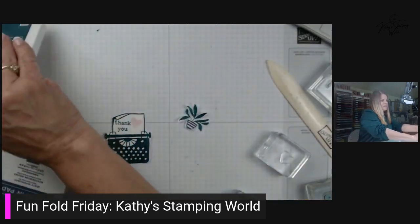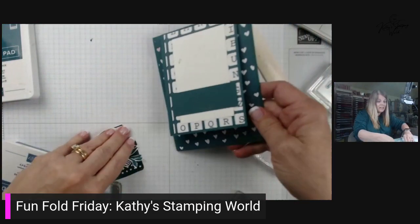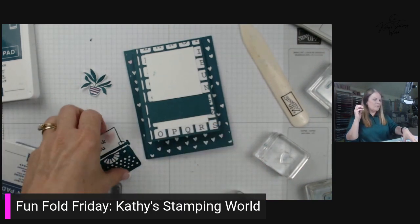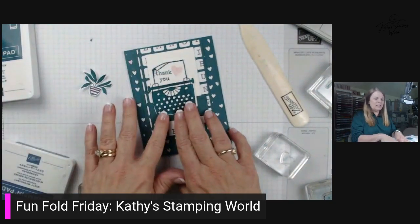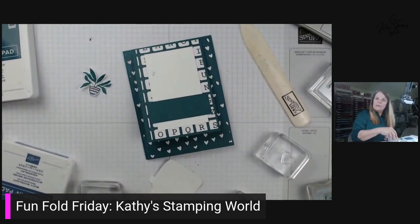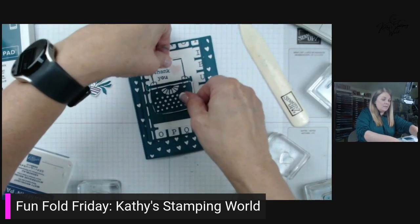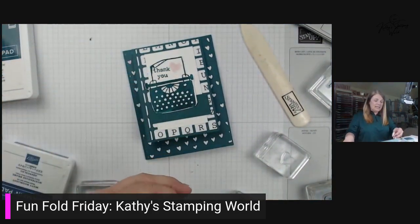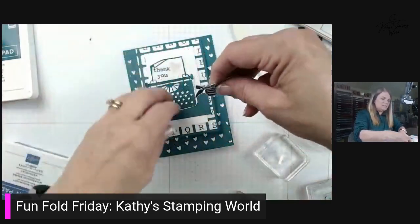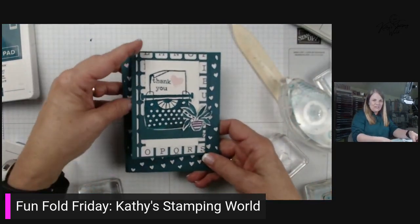We're going to put this all together to make a new card. Before we do, I'm going to take my bone folder and really crease this so it holds nice. I've got another card to show you because — look what I just did! Don't you hate when that happens? We'll make it work — we are going to go with it. We're just going to put this over to the left; I was going to put it to the right so we'll put it to the left. It's okay, doesn't bother me. We're going to take the plant and just put it right up to the side, just a little desk-like. And there we have it — our first fun fold! Ta-da!